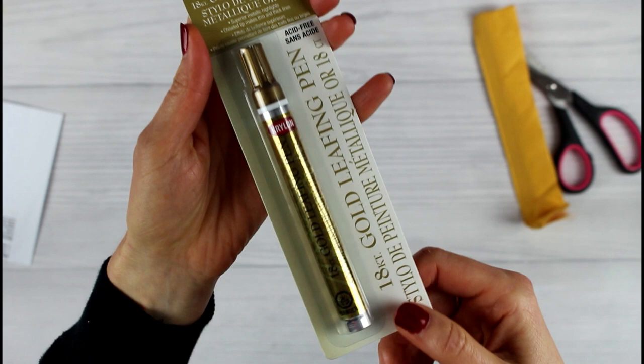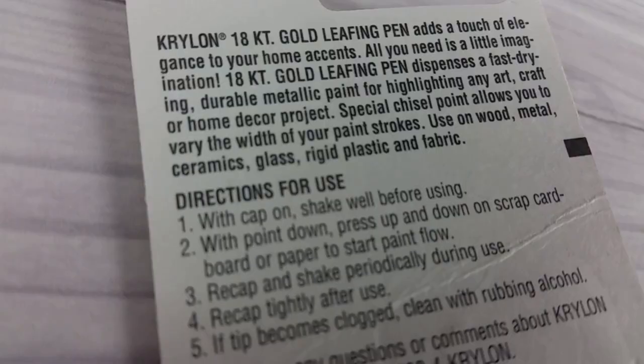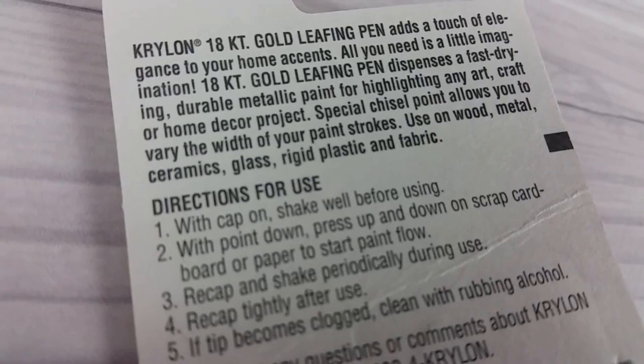This pen is acid-free so it's archival safe, and it has a high pigment load so it will cover almost any surface with just one coat.